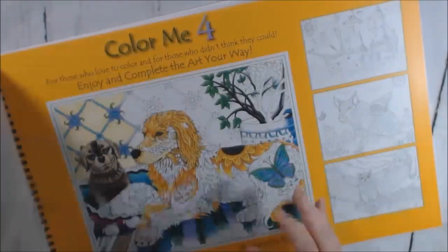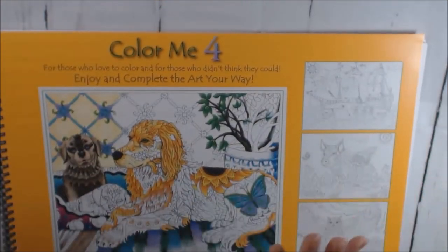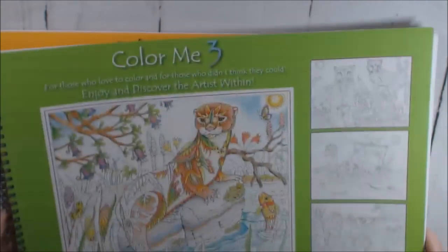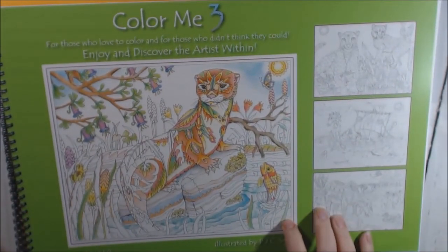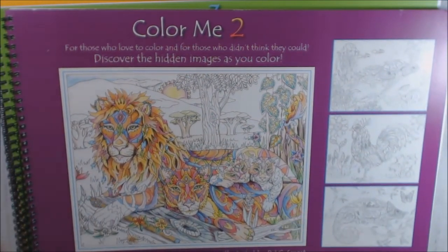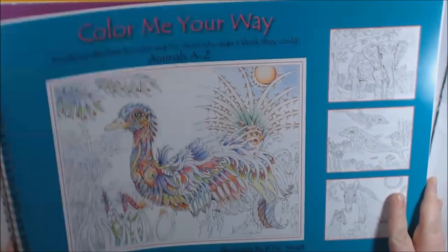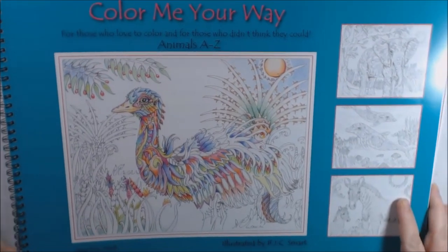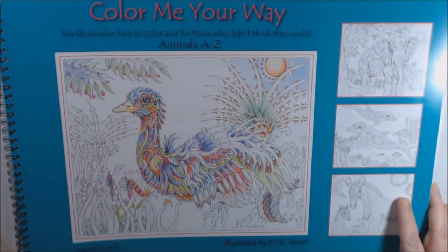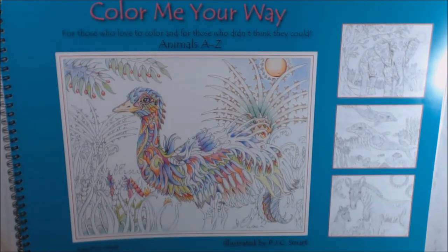That's it for Color Me 4 — one, two, three, and four. The video for one and two I'll post at the end of this one. Lovely, lovely series, I really really like it. Thank the publishers for sending these to me. Thank you so much for watching — I'll post a link to where you can purchase these. If you haven't hit that subscribe button, please do. Thanks a lot, bye bye!